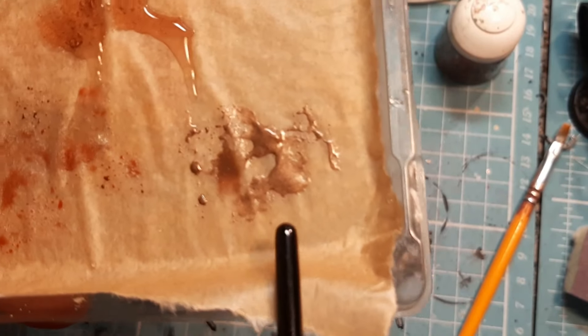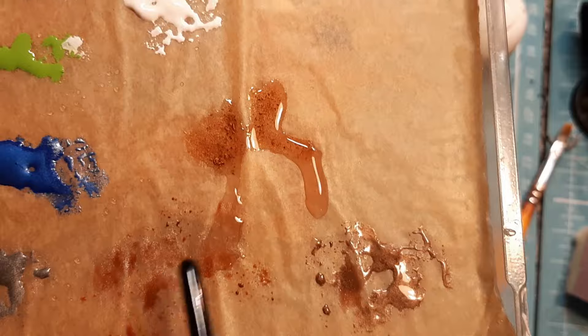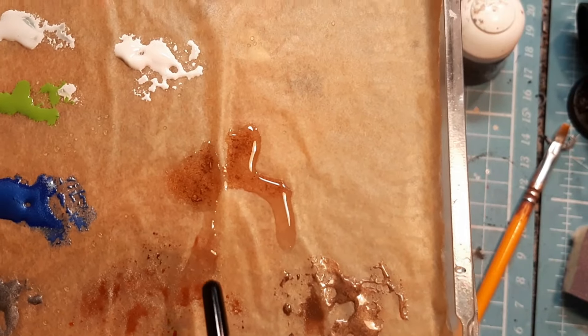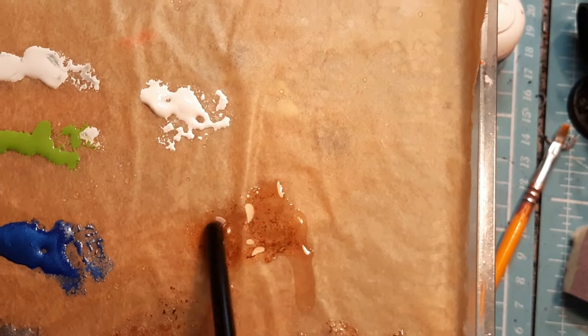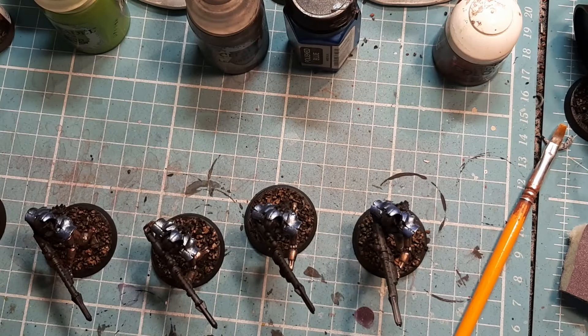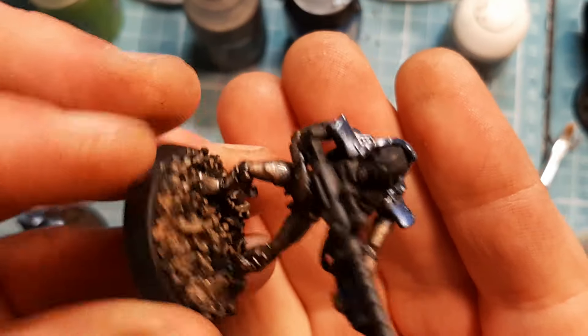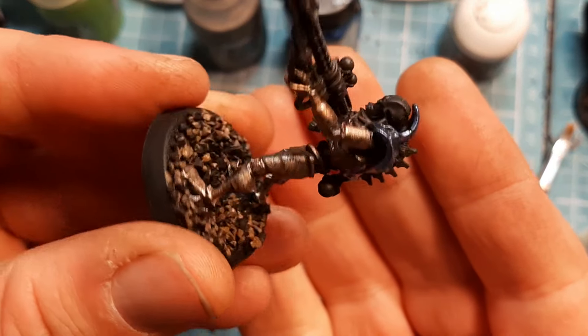I opened the second pot - I don't know what was wrong with that first one, it had just gone past its time. I gave a quick little second coat and they're actually looking a lot better, a lot more snazzy.